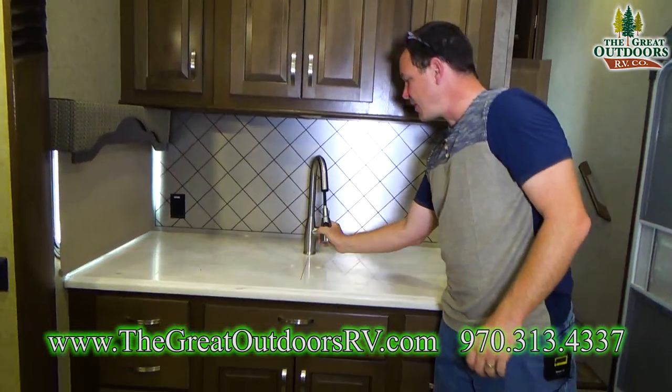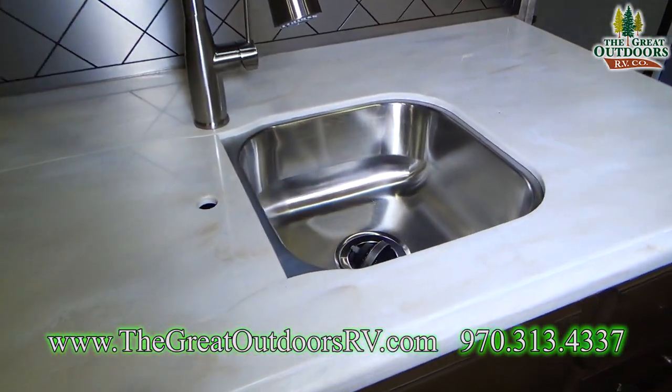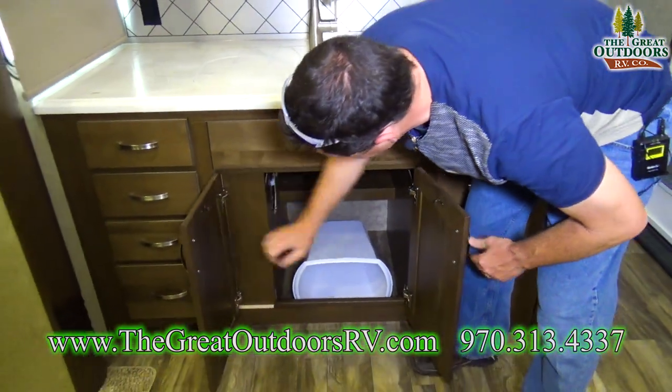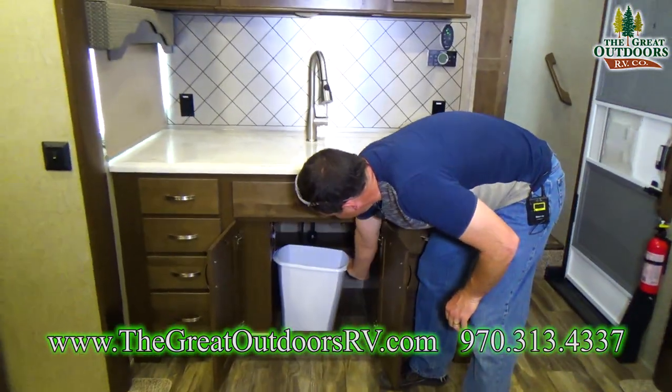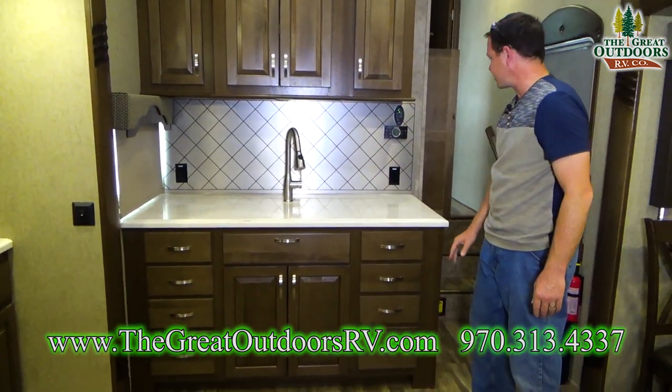There's a solid surface countertop with a pull-down sink faucet and a stainless steel sink split 50/50. Lots of spots to put your trash can, and eight drawers in just this area alone.